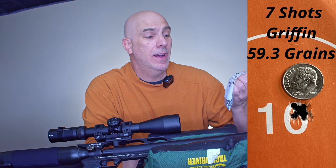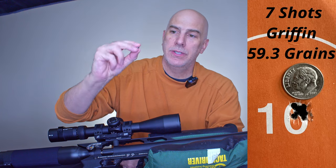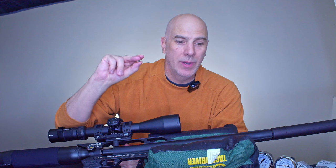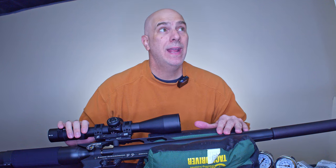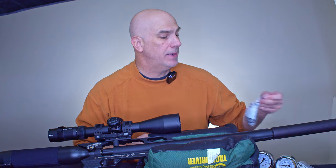The ones that ended up being the best are the Griffin 59.3-grain, 0.249-caliber boat tails. These things are amazing looking — essentially a little boat tail with an estimated BC of 0.169. That's astronomical compared to most 25-cal slugs, which are typically 0.11 to 0.12. This is ultra-low drag, and I'm very happy. They were shooting at 886 feet per second.